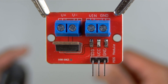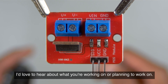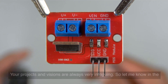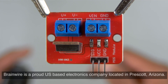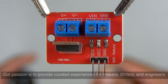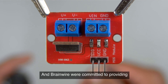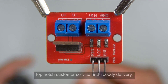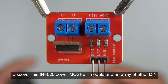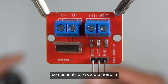If you're thinking about integrating this IRF520 power MOSFET module into your project, I'd love to hear about what you're working on or planning to work on. Your projects and visions are always very intriguing, so let me know in the comment box and we can discuss. Brainwire is a proud US-based electronics company located in Prescott, Arizona. Our passion is to provide curated experiences for makers, DIYers, and engineers. At Brainwire, we're committed to providing top-notch customer service and speedy delivery. Discover this IRF520 power MOSFET module and an array of other DIY components at www.brainwire.io.